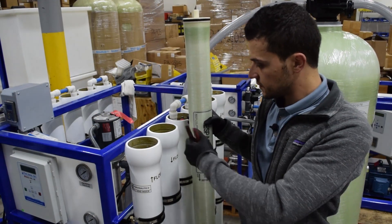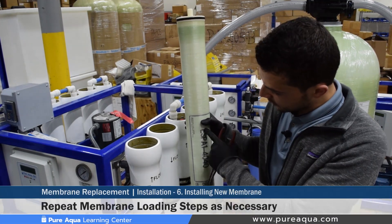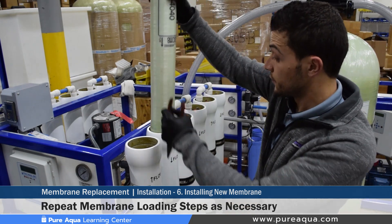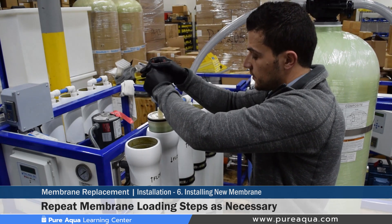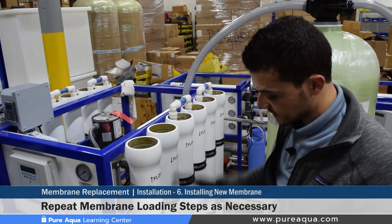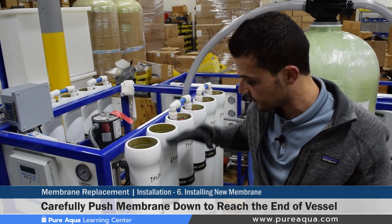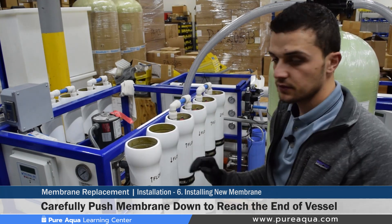Loading the next membrane into the respective pressure vessel follows the same steps as before — ensuring the model number matches what is required for the system and the flow direction on the membrane matches that of the pressure vessel. With that, we are ready to load this membrane into the pressure vessel. Needle nose pliers can be used to slowly insert the membrane to prevent it from slamming on the bottom and damaging the end caps. Once done, slightly push the membrane to ensure it's on the bottom of the vessel, completing the membrane loading into the pressure vessels.